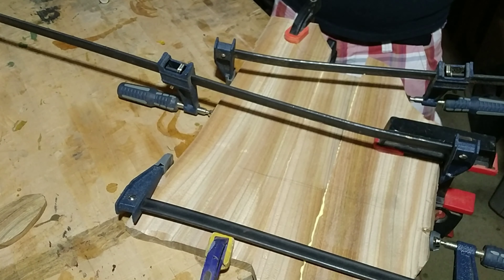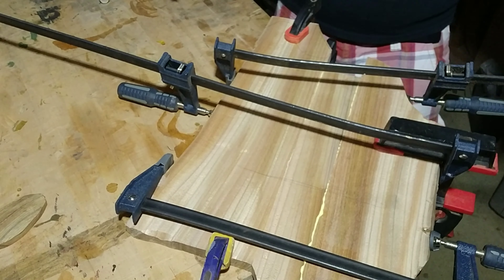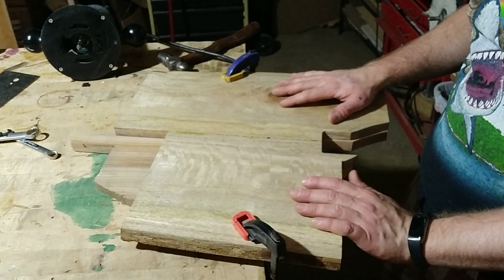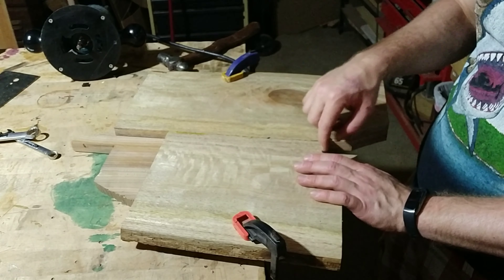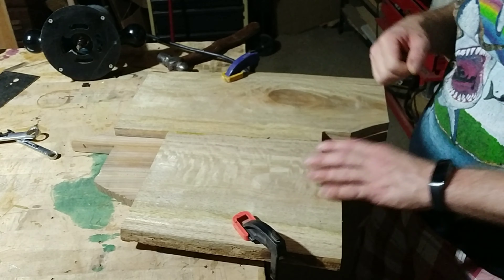We got it clamped a little wonky because of the shape, but I'm going to let this dry and then we'll come back. One benefit to this is that I already cut this neck pocket out and it fits real snugly, so now I can use this as a template.